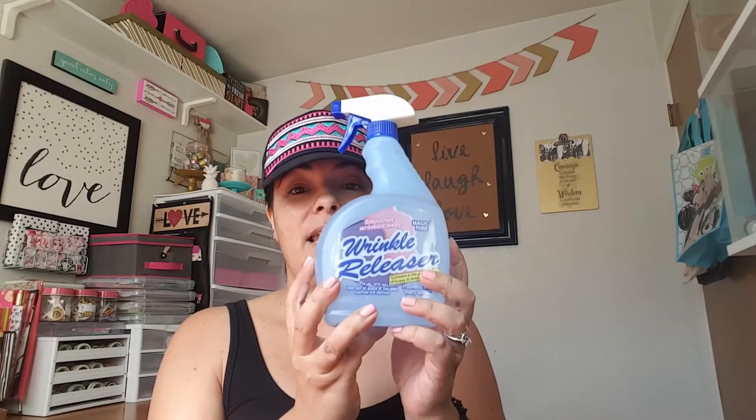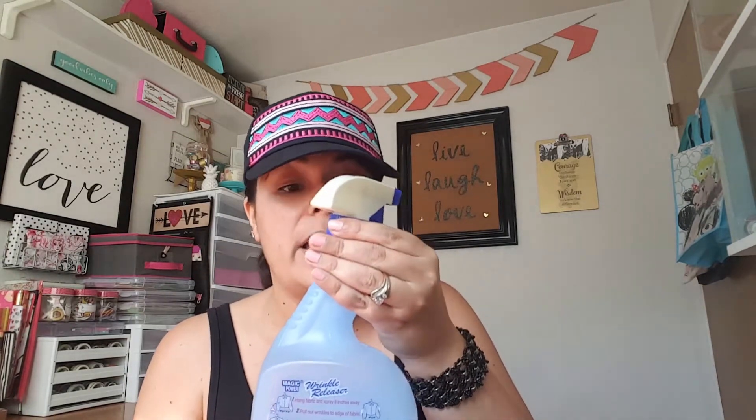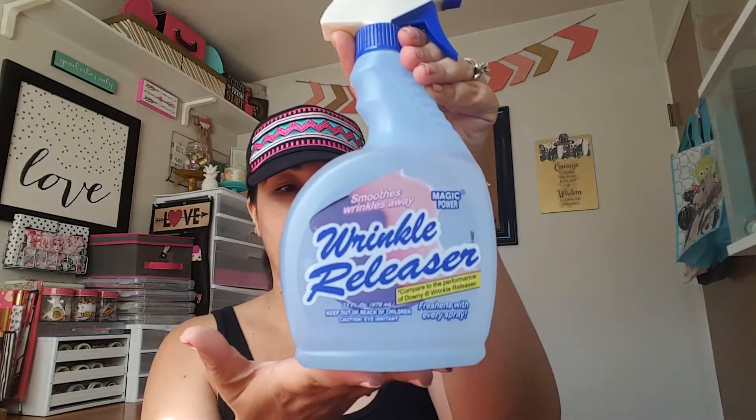Then I found this wrinkle releaser — I've never tried anything like this before, so I'm going to see if this works. It's by Magic Power, and it says it's comparable to the Downy wrinkle releaser. It has a really good smell, and it's a pretty good size — I think it's 33 fluid ounces. It's definitely smelling good, it's all over my hands now.